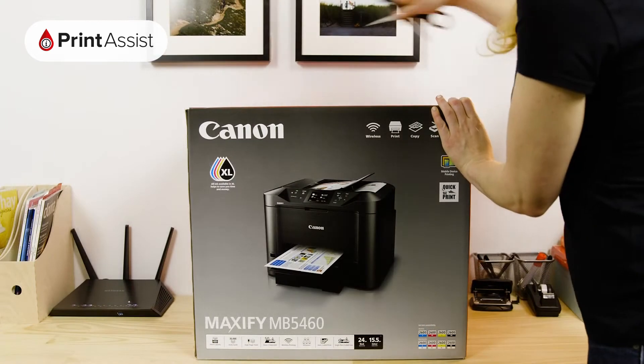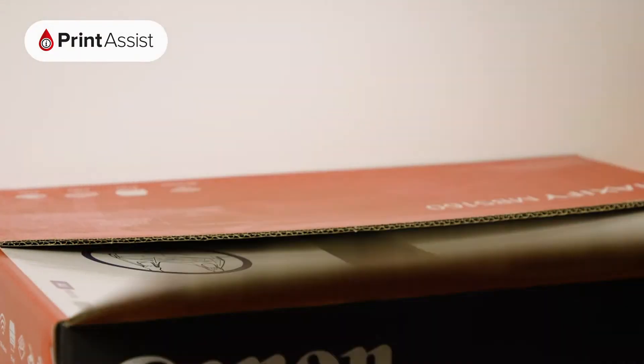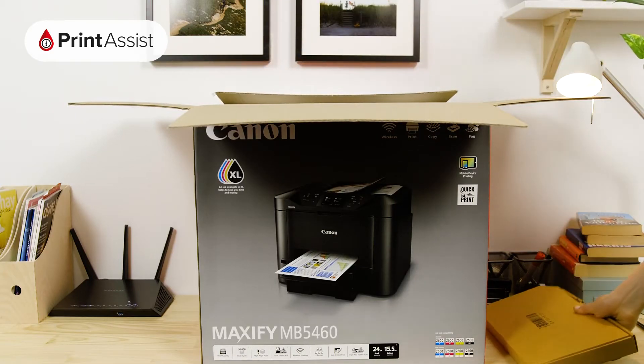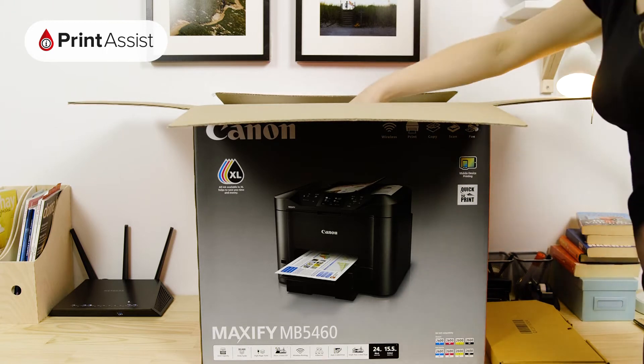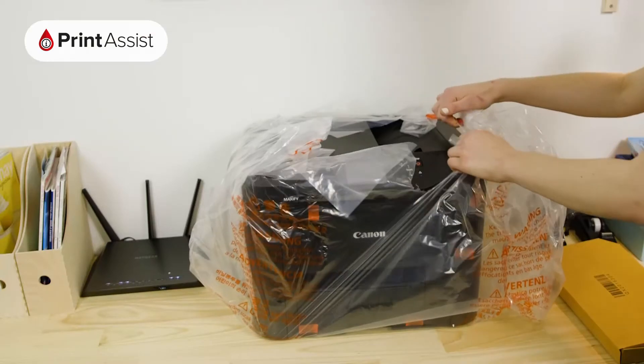Take care to cut through the packaging tape with a suitable knife or a pair of scissors. Open the box like so. Lift out these important bits and pieces and keep them to one side for now, as we'll need them later. Lift out the printer like so, then take it out of the bag.